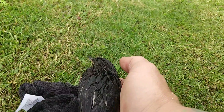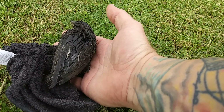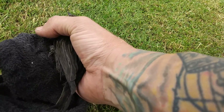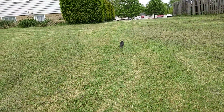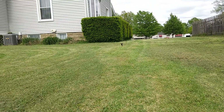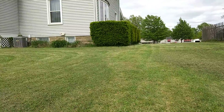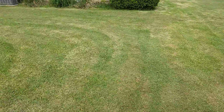Bye Jeffrey! Oh, he doesn't want to leave — he's holding on. Oh, there he goes. Under the bush for safety.